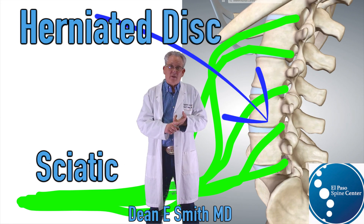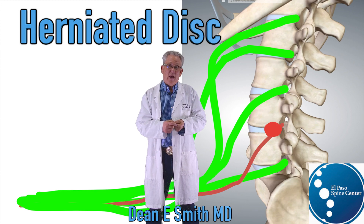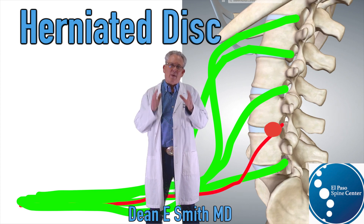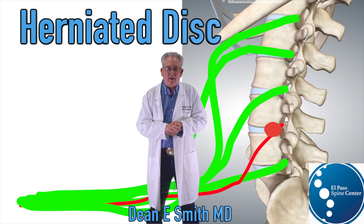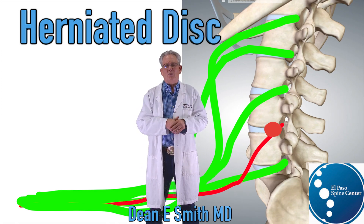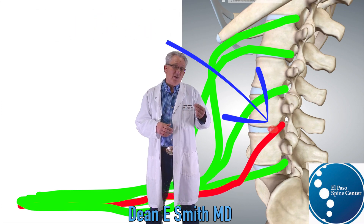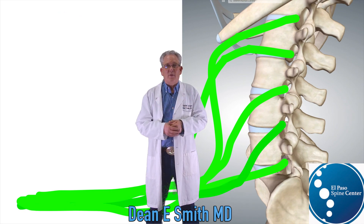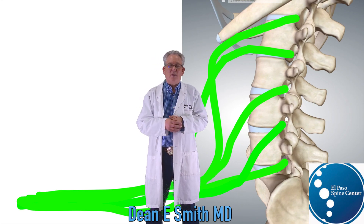If you have a herniated disc in the lumbar spine or have developed a bone spur in the lower back, that can pinch one of those nerves, causing pain in the back, buttock, and down the leg — this is known as sciatica. The goal of any surgical procedure on the lumbar spine to treat sciatica is to remove the disc or bone spur that is impinging upon the nerve. This is how we give the nerve the opportunity to heal.